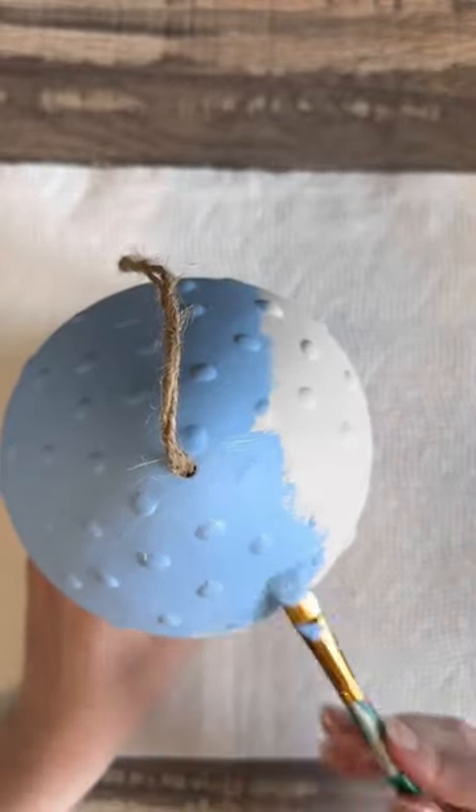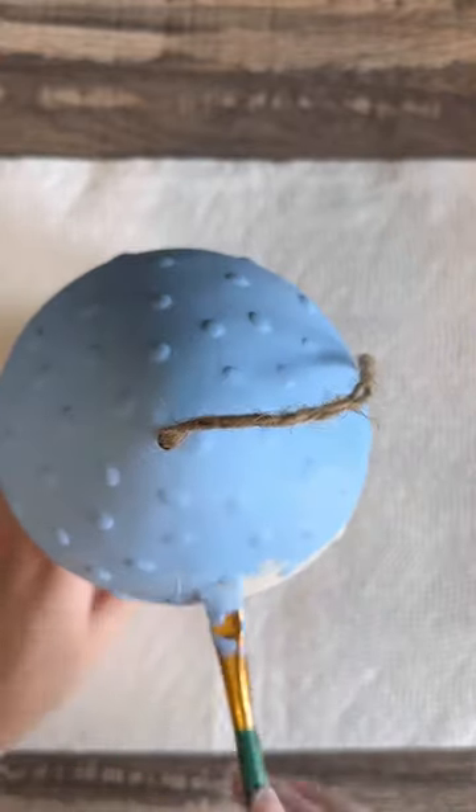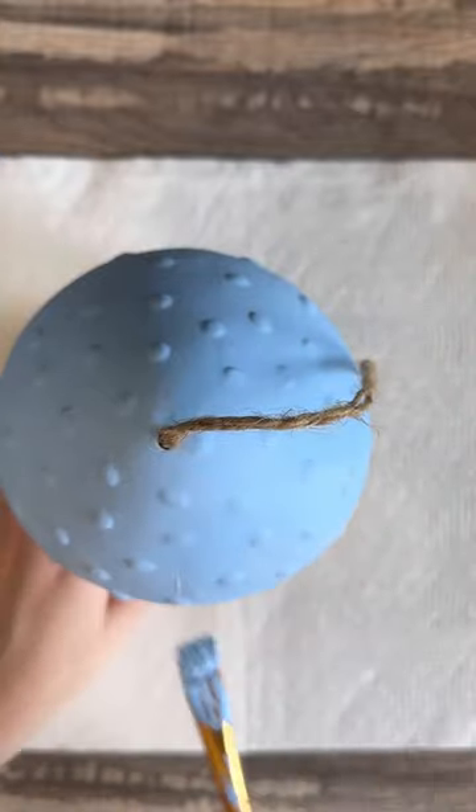For painting these I did go in with two coats. I in particular like it to be even everywhere, so I do go in with just two coats of this paint.